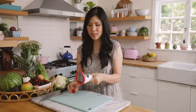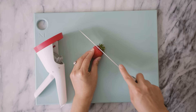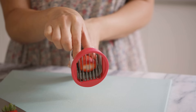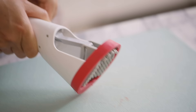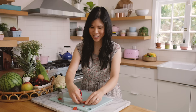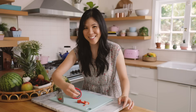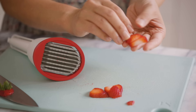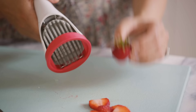What this is, is a strawberry slicer. We'll cut the tip off of the strawberry and then you're supposed to put the strawberry in like this. Whoa, beautiful slices! I was not expecting it to shoot out that far.